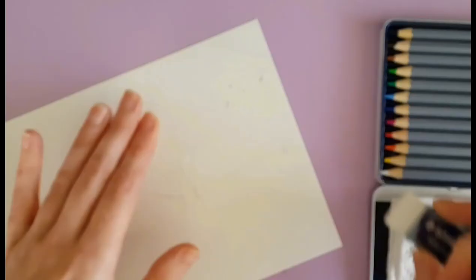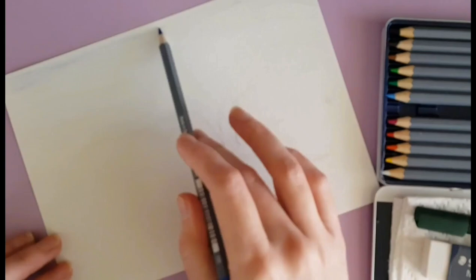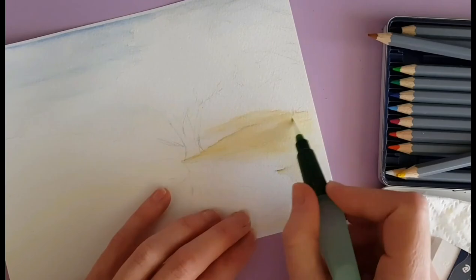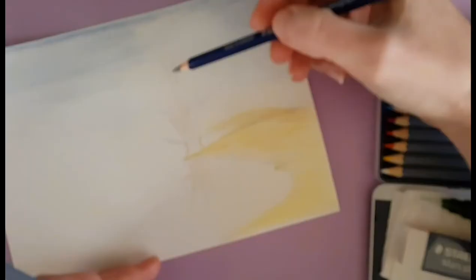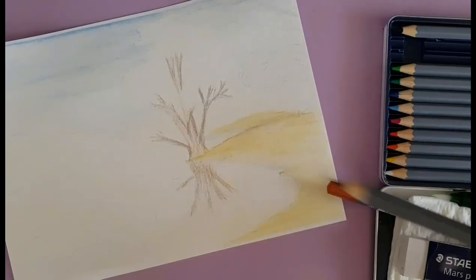For 'Quiet Morning' I decided that a nice quiet morning for me would be to sit by a river, so I decided to do a river scene with gum trees. As you'll see in a moment, the video didn't turn out quite as planned — it goes in and out of focus a lot.